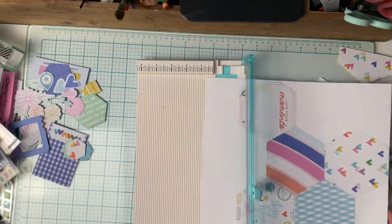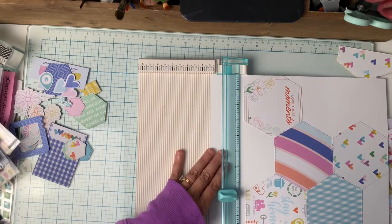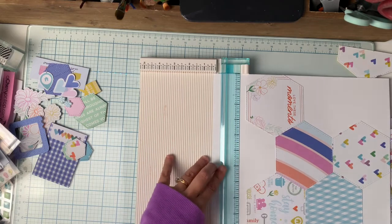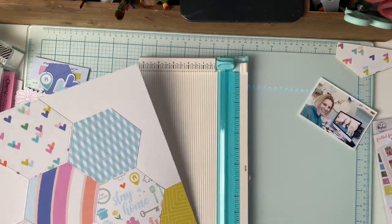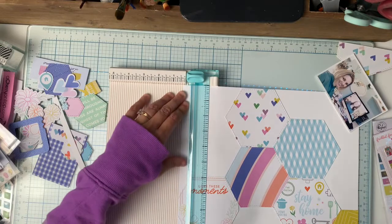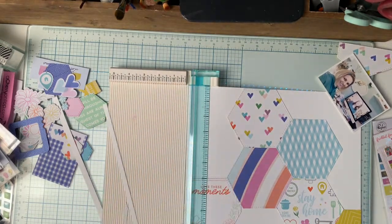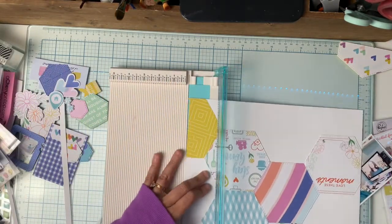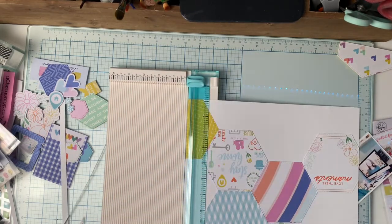I am going to cut down my paper and back this layout with a blue pattern paper. I do love that color blue and I just didn't want to waste it. I know that seems silly because I have so much paper, but that's okay — I am going to do it anyway.